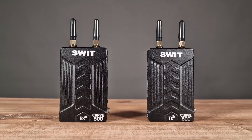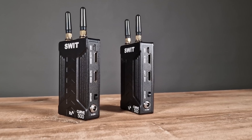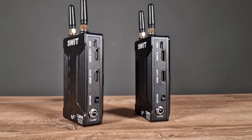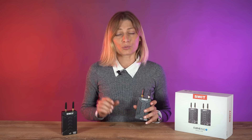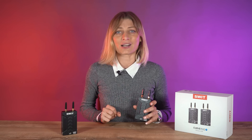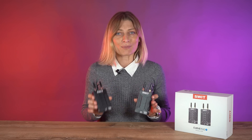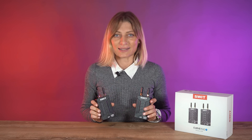The transmitter sports one HDMI and one HDMI loop output, while the receiver has two HDMI loop outputs and a USB video capture output to PC or Mac for live streaming. Both the transmitter and receiver can be powered using L-series batteries or via a DC barrel input.